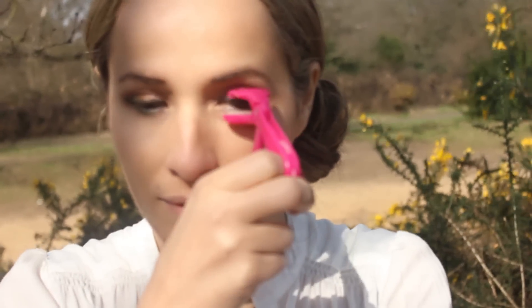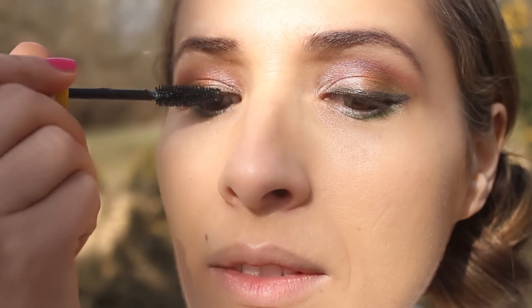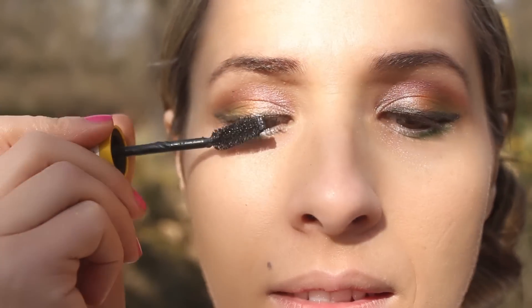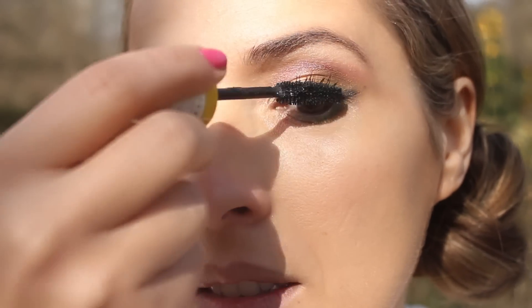Curl your eyelashes from the root to create a curl and open up the eyes. Super thick lashes can take your makeup from drab to fab in seconds. Massage the mascara from the root of your lashes and comb them all the way up for maximum volume and length.